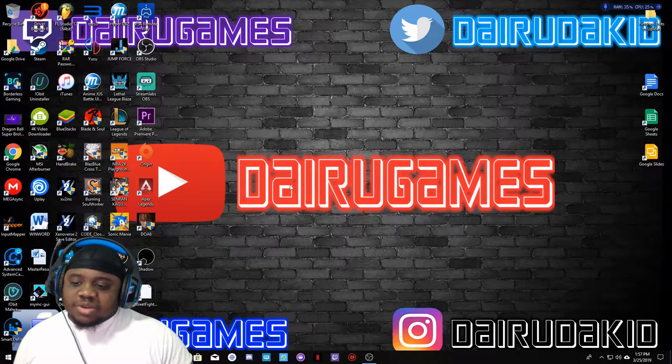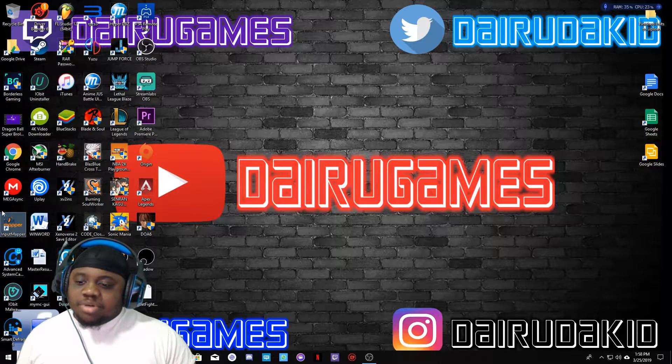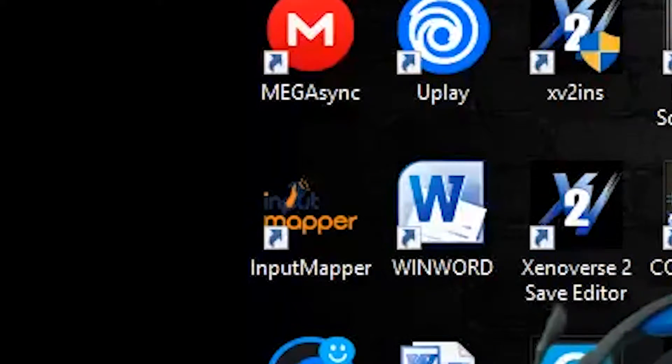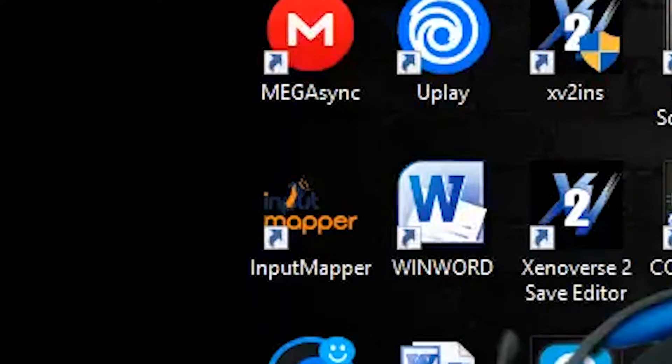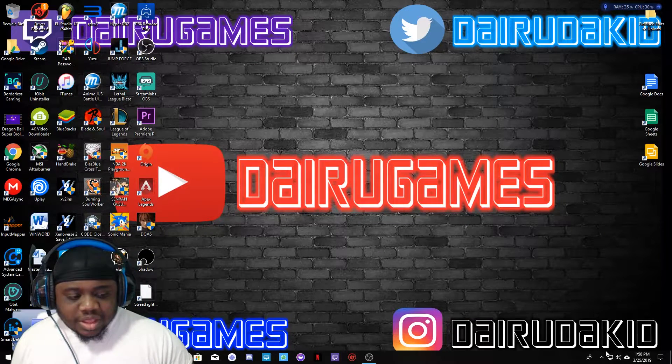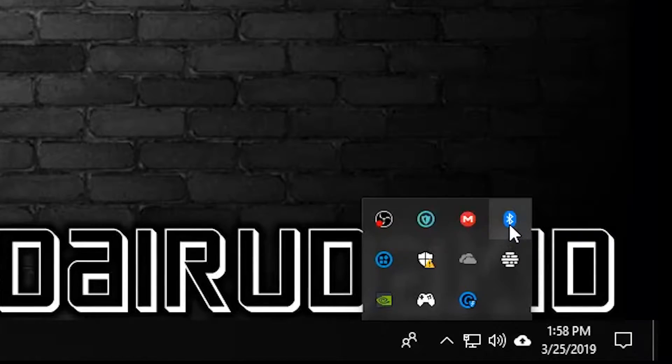Alright, so you can see my desktop in the back. First of all, you need to go online and download a program called Input Mapper. It's not hard to download at all — you literally just type in Input Mapper on Google and you get it. I think it's a GitHub website, but you'll find it anyway. Once you get that, I'm gonna show you the steps to connect your controller to your computer.